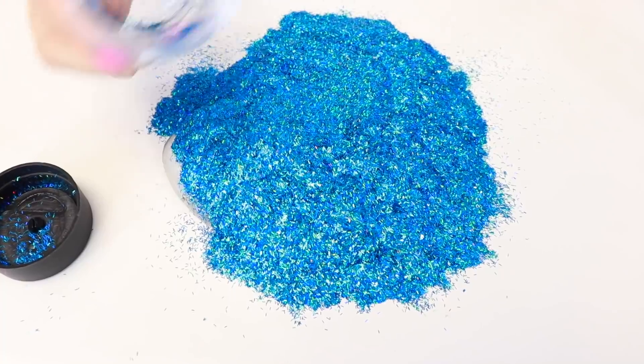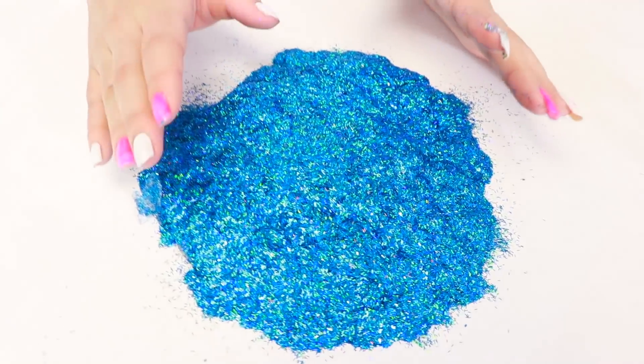Guys, I put the whole thing! Oh my gosh! Alright guys, let's mix this, but first let's do the like button challenge! You guys have to try and press the like button in five seconds, but you also have to try and press it with your nose in five seconds.